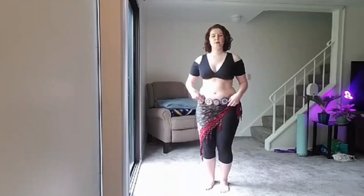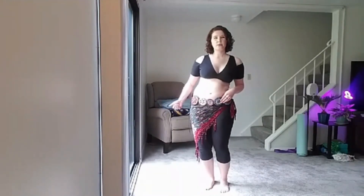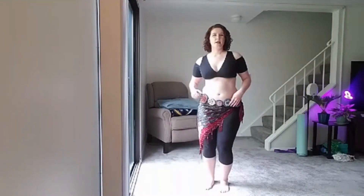Then we'll do it on the left, where we bend the left to let the left hip drop. Then we're going to push out to the left side, bring that hip up, and go back to center.